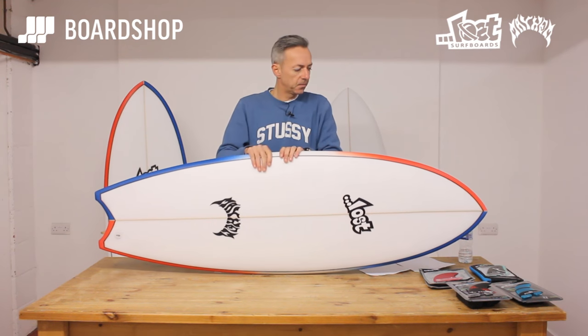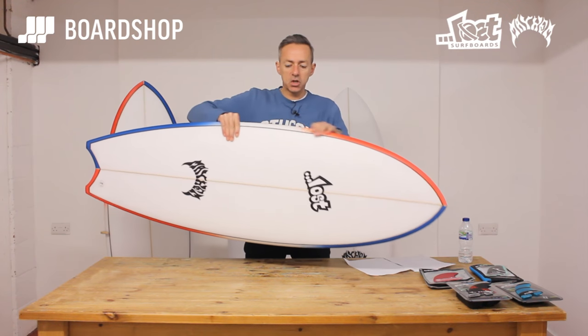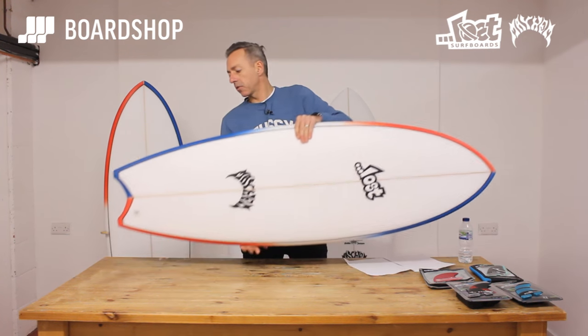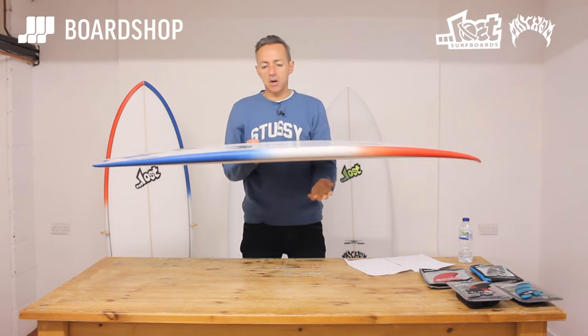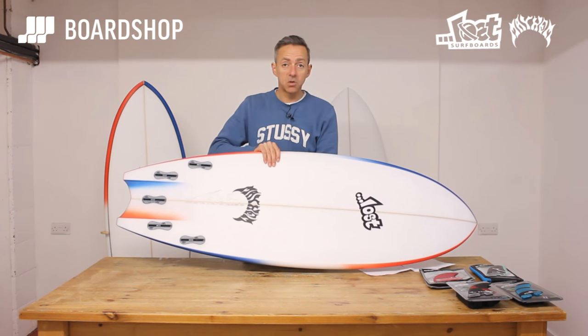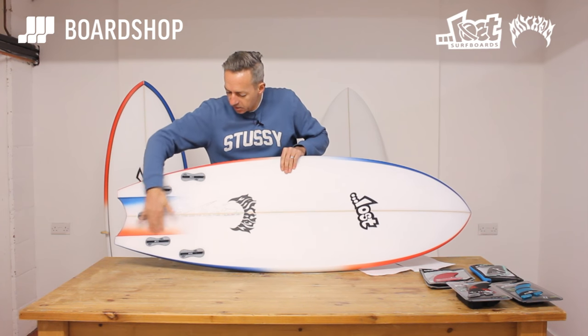Features first of all: the wide point is moved slightly further forward on the Puddlefish, the rails are straightened out a bit, it's obviously got this inverted swallowtail you can see here, and most excitingly of all, channels are back. You can see the channels there highlighted by the colours.